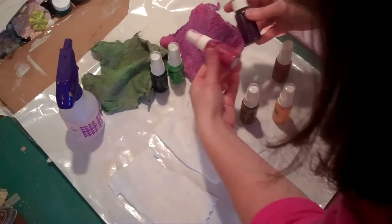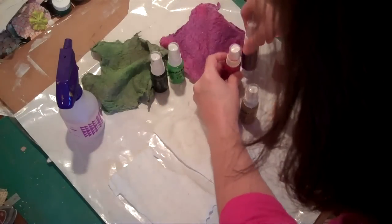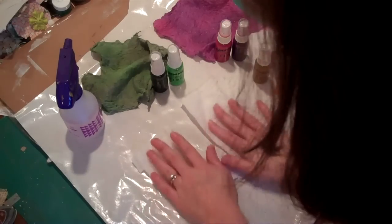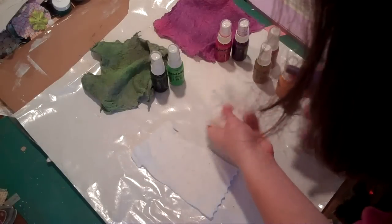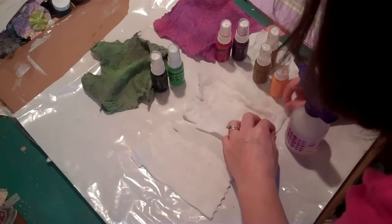And on this purple, I've used two other colors: Razzle Dazzleberry and Grape Escape. To get this look, I've just cut some leftover pieces of cotton batting - white batting left over from another project. And I'm just first going to wet the batting with some plain water, just to help make everything blend together and to get the dyes to really work.